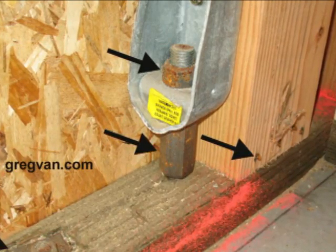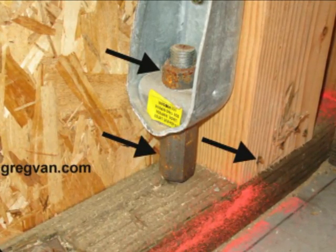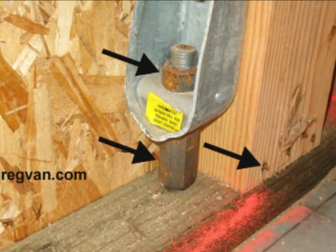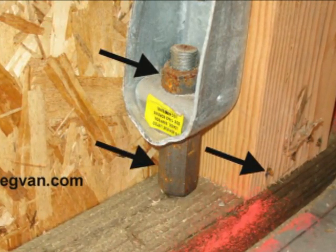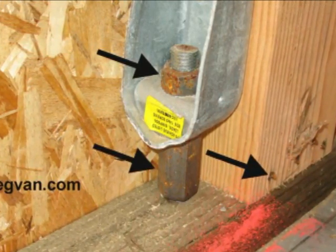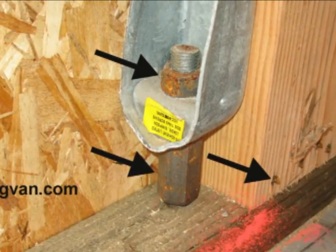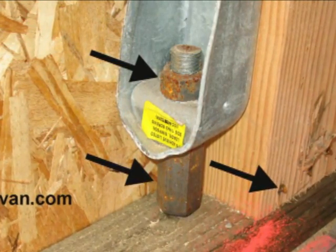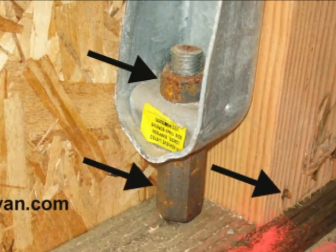We're not talking about something that's been here for five years. You can see the black arrows are pointing to steel nails, bolts, washers, nuts, and even an all-thread connector underneath the hold down there. And they're all rusting.